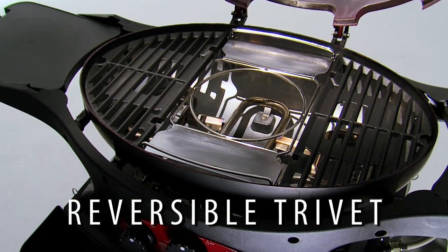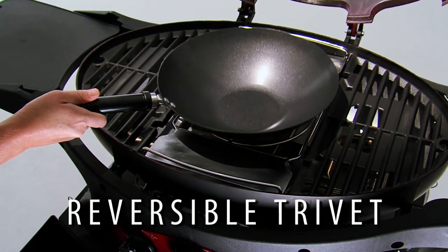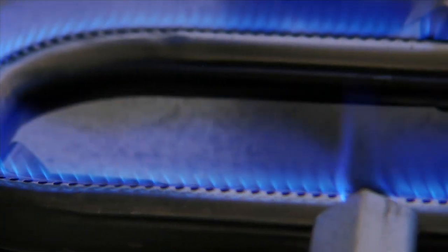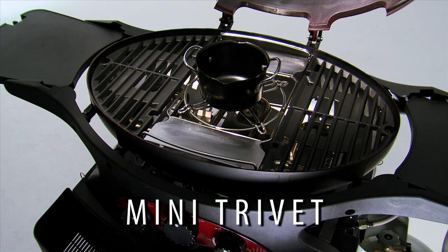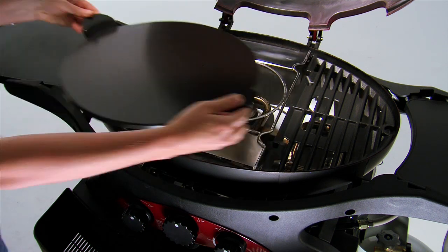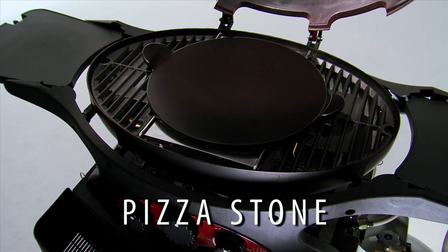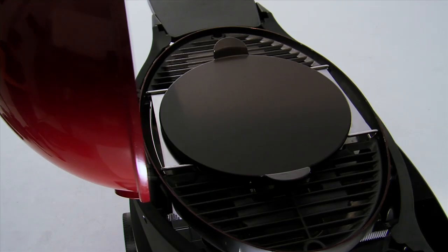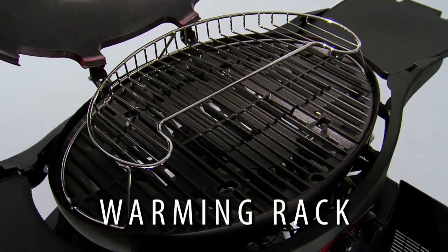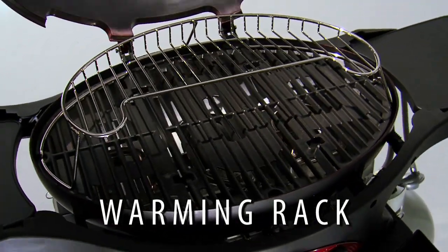The optional reversible trivet replaces the centre grill as a support for a Ziegler and Brown wok, using the high-powered centre burner. It even includes a mini trivet for smaller pots or saucepans. Turn the trivet over and fit the optional Ziegler and Brown large-sized pizza stone with integral handles and a black ceramic coating to make cleaning easier. The optional warming rack fits over the grills, hot plates, baking dish, or trivet.